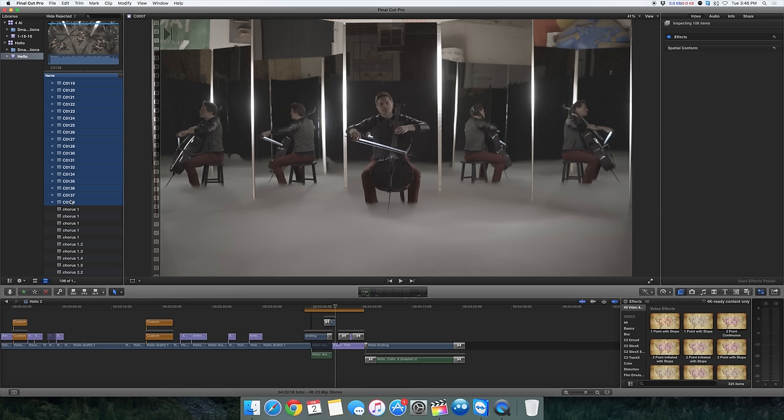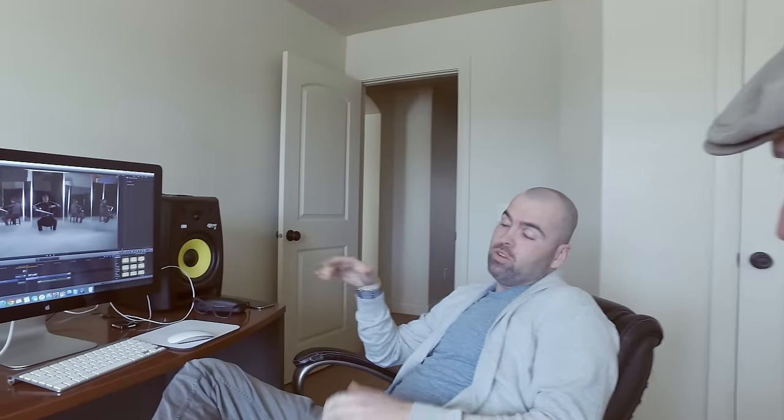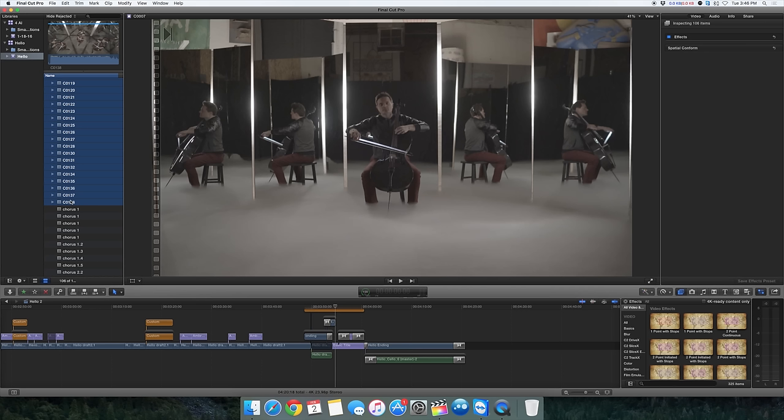How many total takes did you do? A note for people — a take in a music video is usually playing the music from start to finish, so one take could be about four minutes since it's a four-minute song. 106 takes. It doesn't seem like all those would be full takes — but that's 106 times they stopped and started the camera, probably playing music from an iPhone through a loudspeaker. The reason why there are so many is because we took it section by section. It's difficult for Steve when he's got so many different parts to remember exactly how he played in the previous multiple-camera setup.